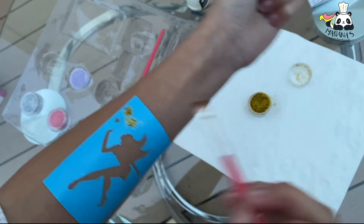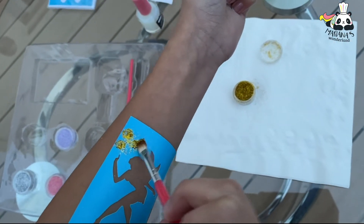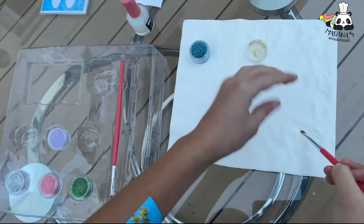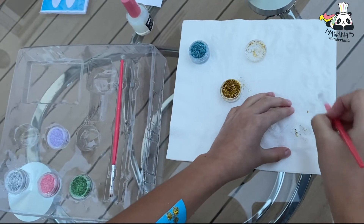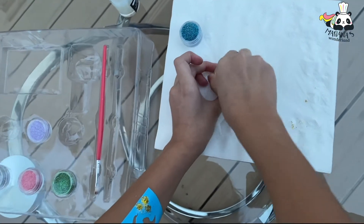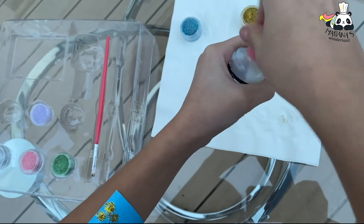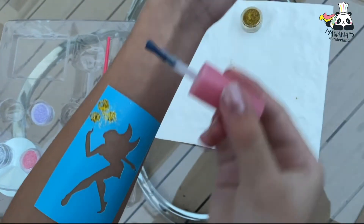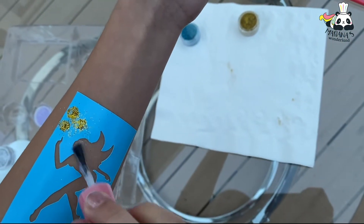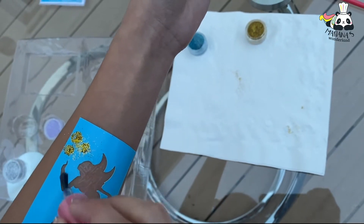Then we put it there — really good! Now I changed the color. I'm gonna close this, add some more glue on the place I want — some blue over here and also on the hand.